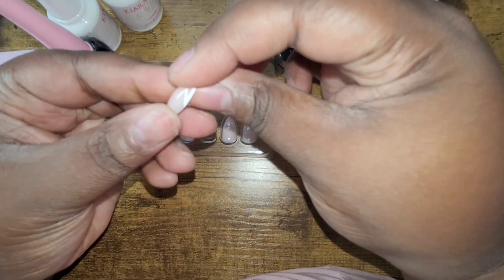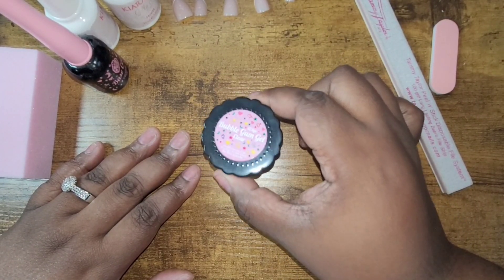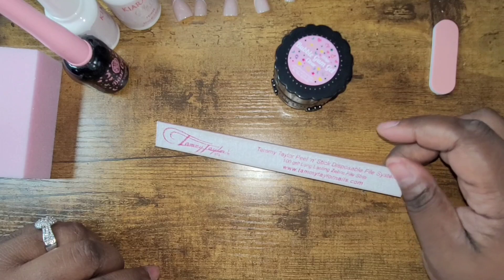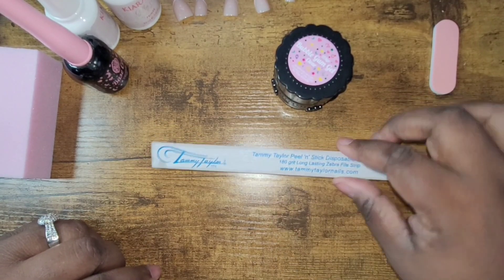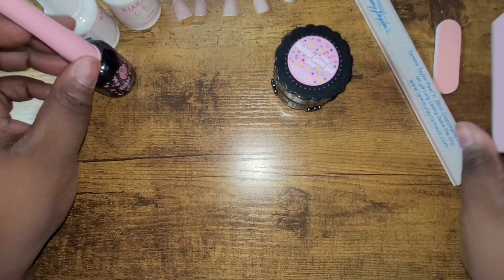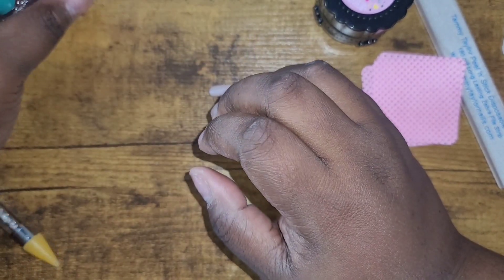On one hand, I'm going to use primer and base gel — the whole nine. On the other hand, I'm going to use just the primer, the dehydrator, and some of the Gummy Jelly. I'm going to use the Gummy Jelly on both hands, but only the base gel on one hand because I wanted to see if the base gel made a difference in how well the nail held up.